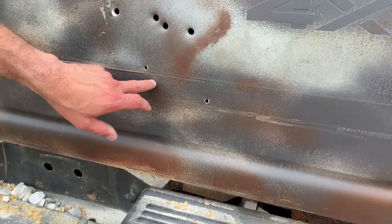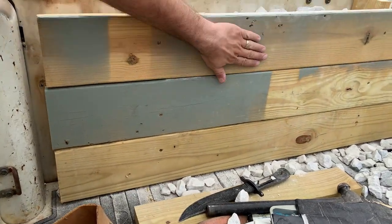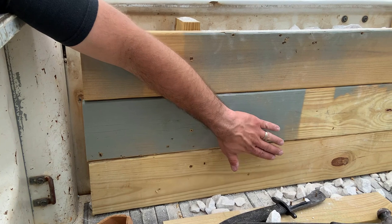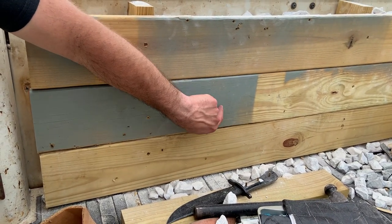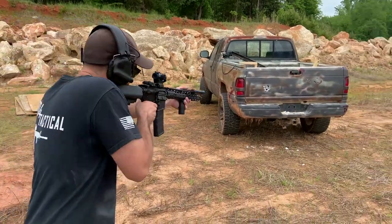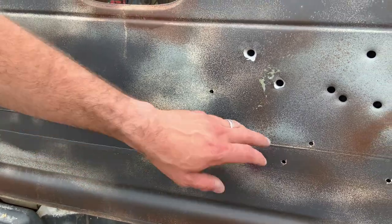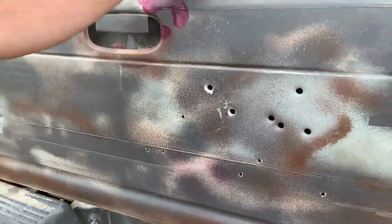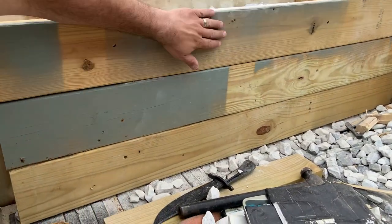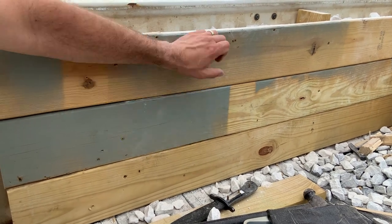Now for 5.56 — let's see how this does. Here are our three rounds; let's see if it stopped it. It looks like it did — no holes right here, everything is stopped. That is awesome. I'm going to hit it a few more times with some 5.56 right in here. You can see a lot of smoke coming out. Yes — a hundred percent, it stopped those 5.56 rounds. This is really impressive for a small amount of rocks.